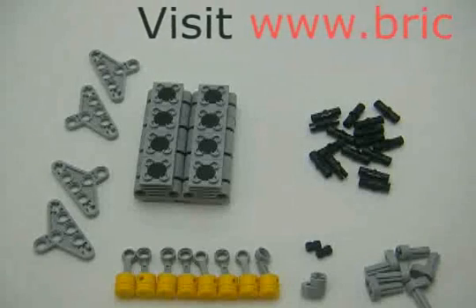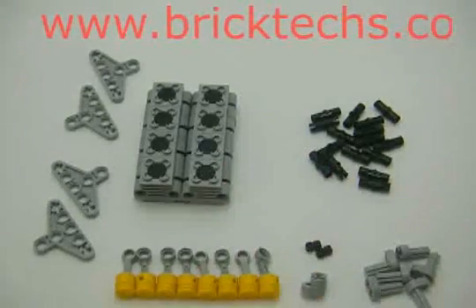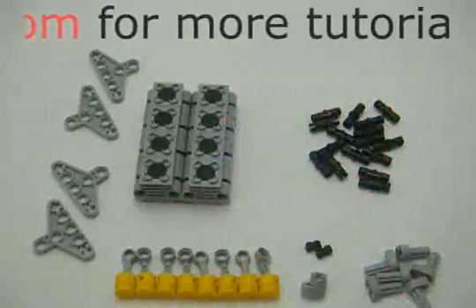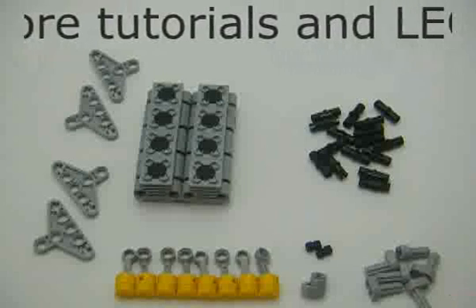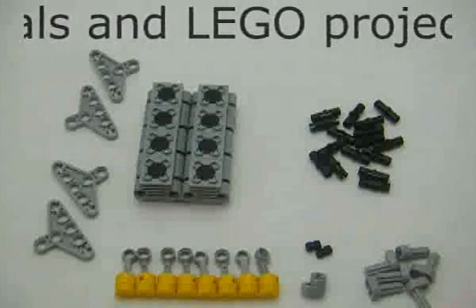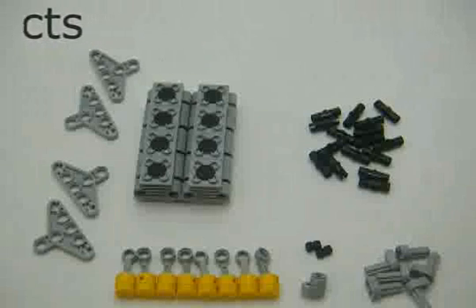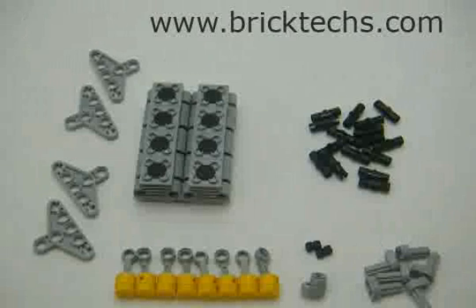Let's build a V8 engine. I'll show you how to do that. These are the parts that I laid out on the website to build it, and I'm going to use the cross-plane crankshaft. That's picking that crankshaft versus the flat plane. You can learn more about that on the crankshafts page if you go visit that.